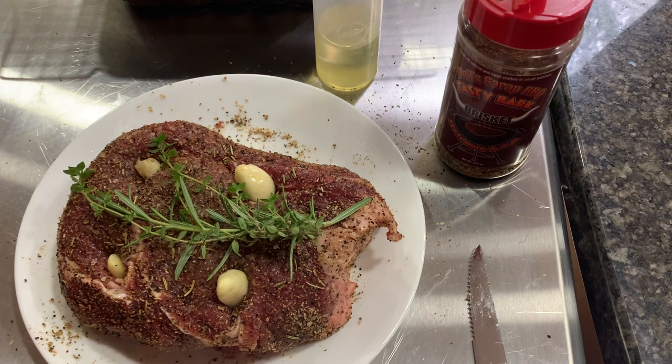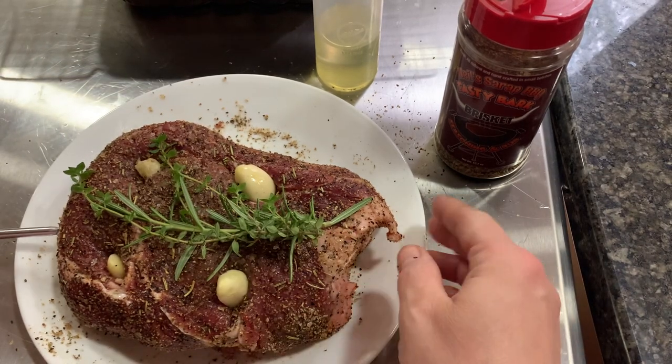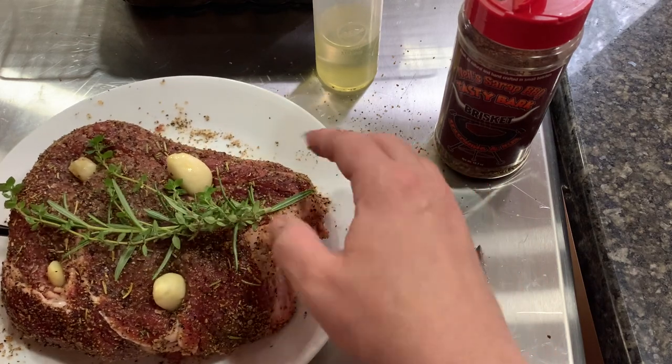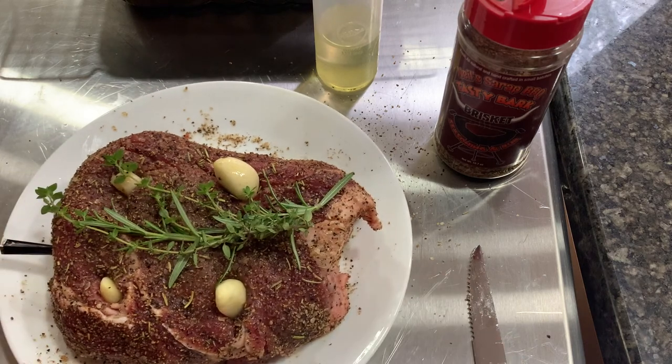I am going to insert my Meater Plus — it's amazing. I have a discount code; it's in my Instagram, just use 'just a girl.' It's amazing. I use it for every single cook that I do.